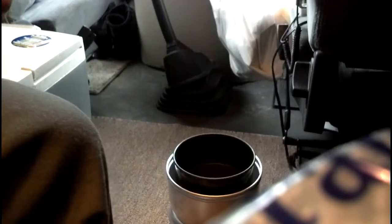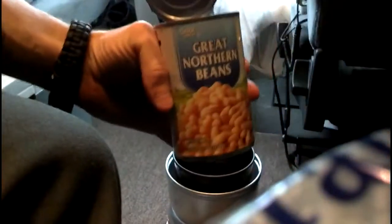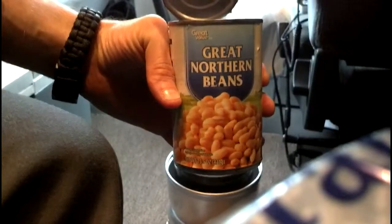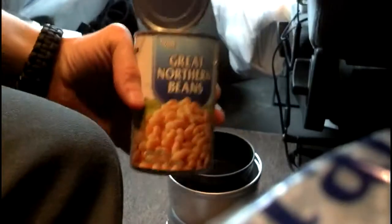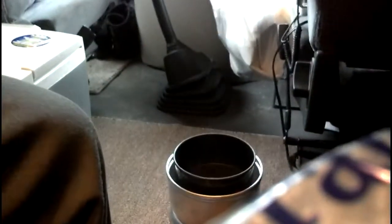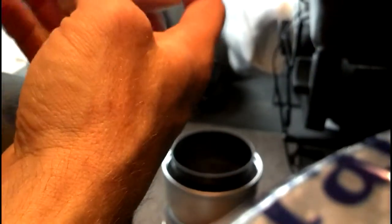So instead of using dry beans and soaking them and all that jazz, I'm cheating. I just got a can of Great Northern beans, which is what I use for my baked beans. And a little bit of water, two bouillon cubes. You're asking why chicken bouillon? I don't know, man. It's just the way my meme — my grandmother — used to make it. She always did baked beans with a chicken bouillon base.